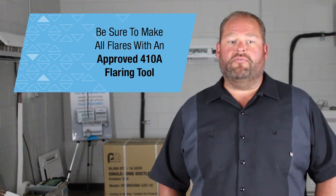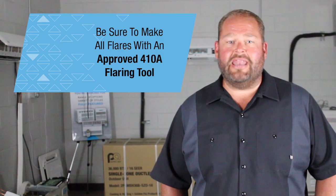Be sure to make all flares with an approved 410A flaring tool. R22 flares are different than R410A flares — this is an important step to be followed. You will end up with leaky flares and going back to the job if they are not correct.